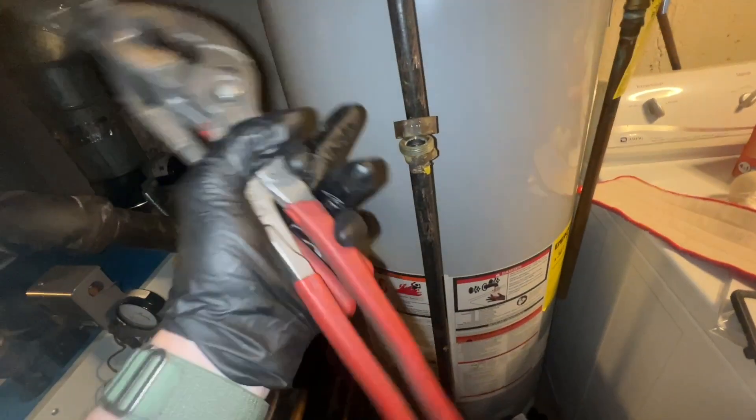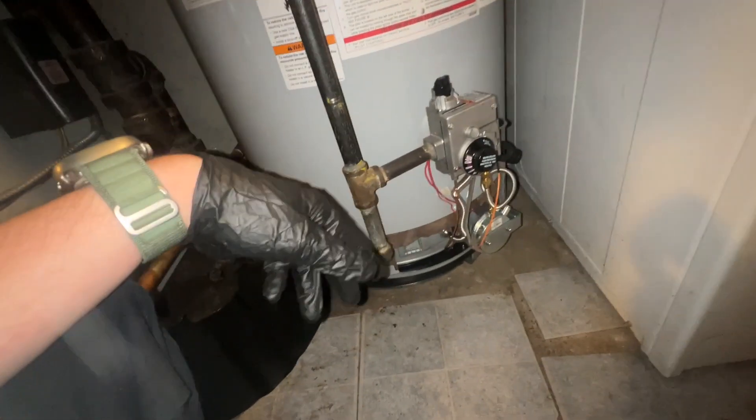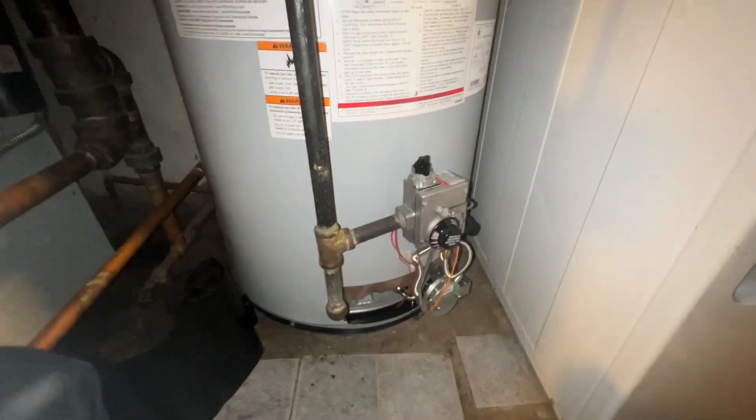I got the shutoff repositioned and have the gas back on. I didn't bother connecting the union up because right now I'm going to disassemble all this gas piping and everything else off of the gas valve itself and show you how I change the gas valve without draining the whole heater.